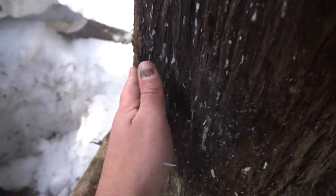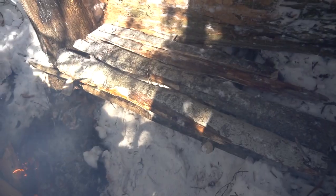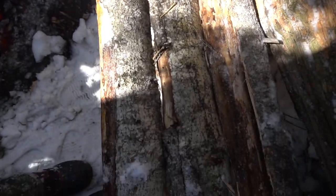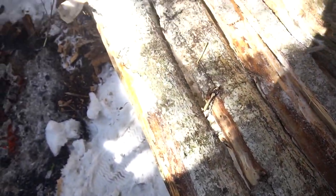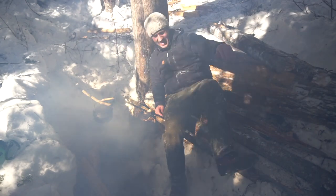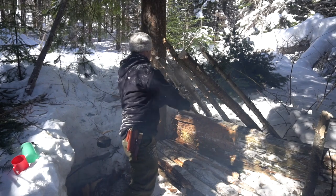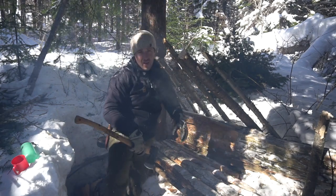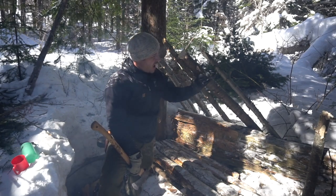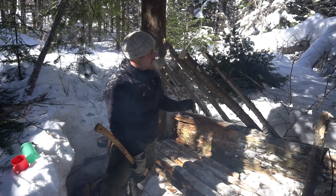Well, it just got burned a bit — no big deal, sorry big guy! I don't need that much because I will put the spruce boughs on the top and that will be plenty. Perfect.